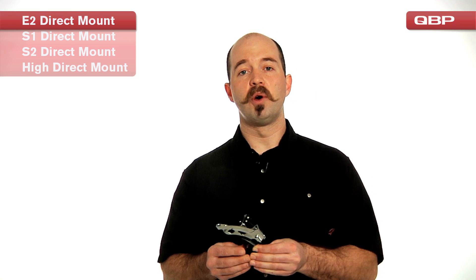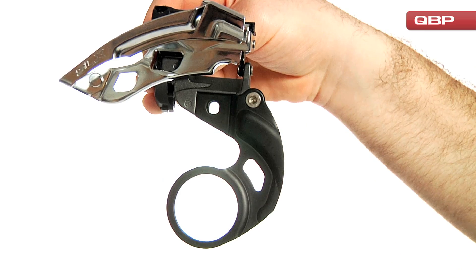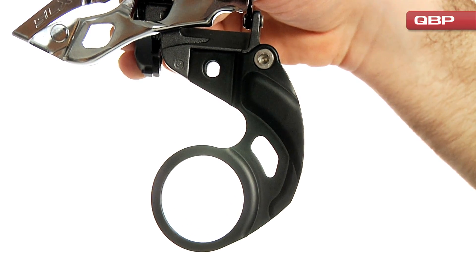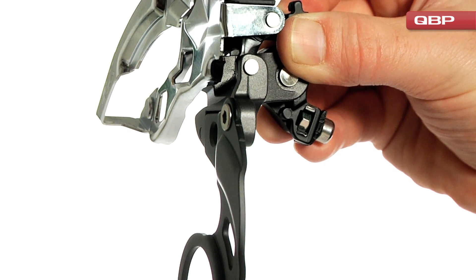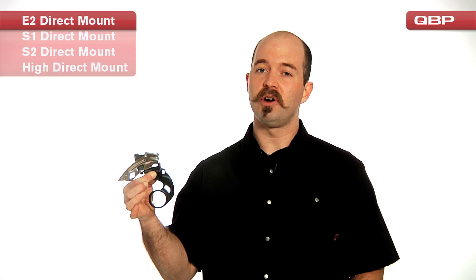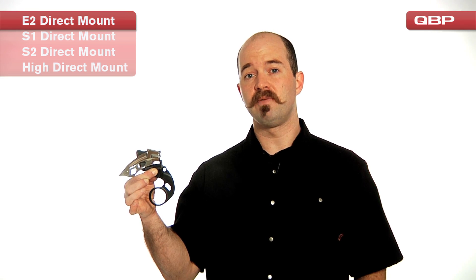The first type that you're going to be most familiar with is going to be Shimano's E-Type front derailleur. This is mounted to a back plate. The back plate attaches onto the bottom bracket flange and there is a bolt that goes and attaches directly to the frame. Many manufacturers have used this standard, however here at QBP we use this most often on the Surly Pugsley fat bike.